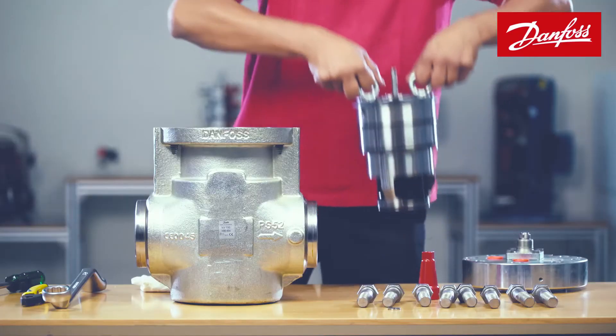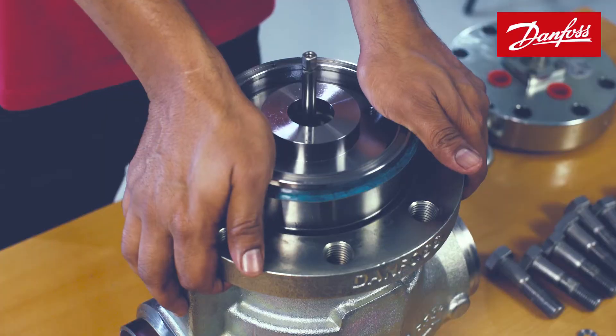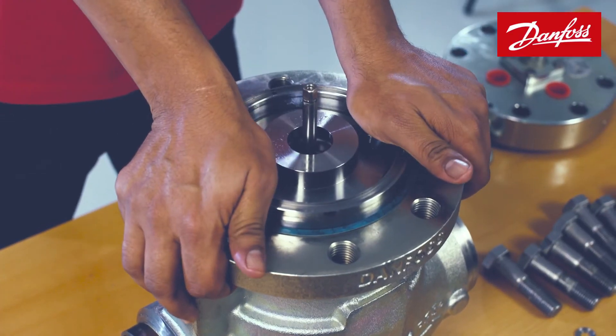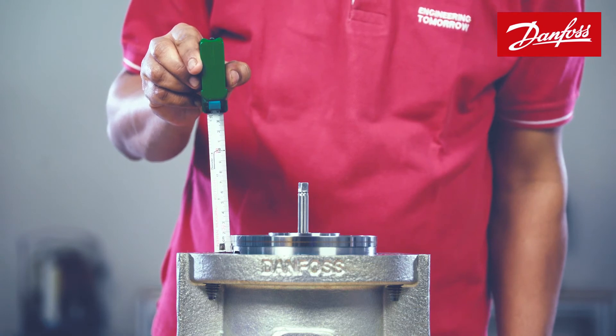Now insert the module carefully inside the valve body using eye hooks. After fixing the module, check the distance between the valve body top and module top.